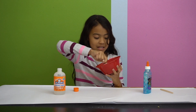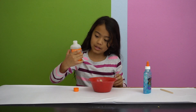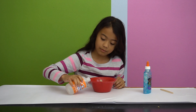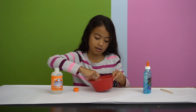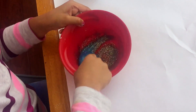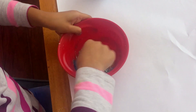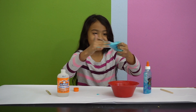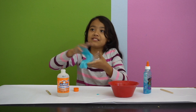If your slime is too sticky, you can always add a little more of the magical liquid or whatever you're using — but just a little more. If you put too much, your slime will turn hard. I think it's almost ready. See it bunching up. Oh, it's so sticky and thick. This is an arm workout.